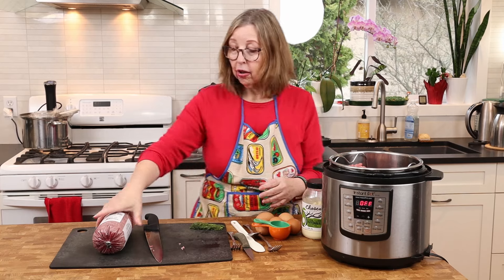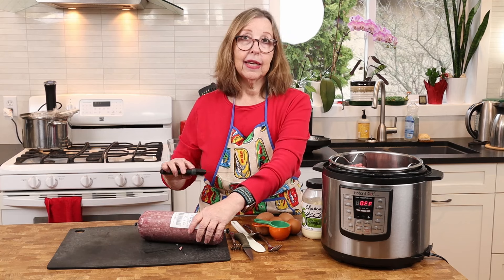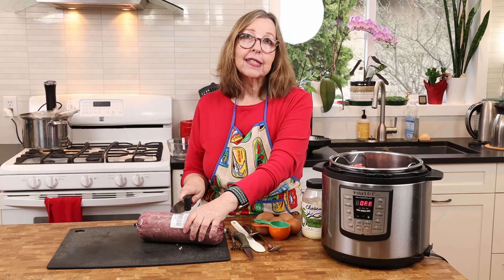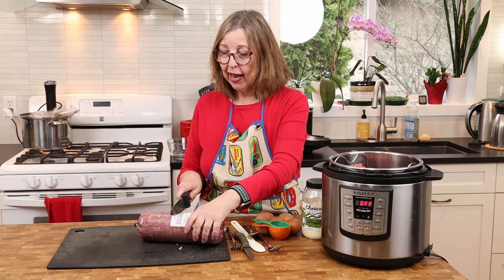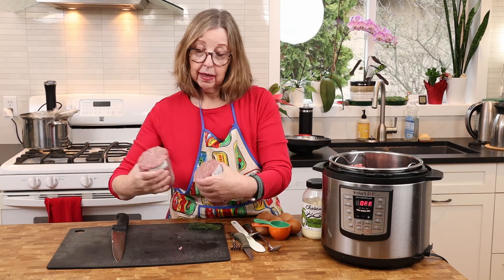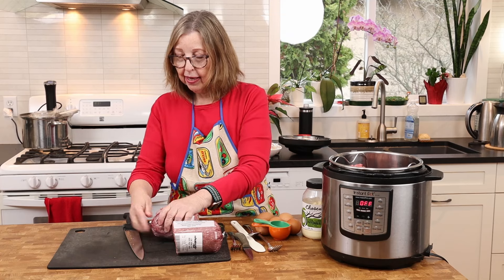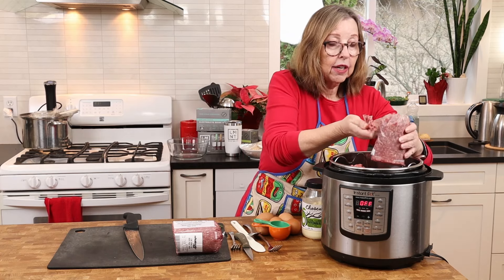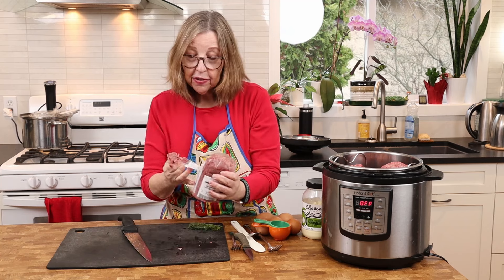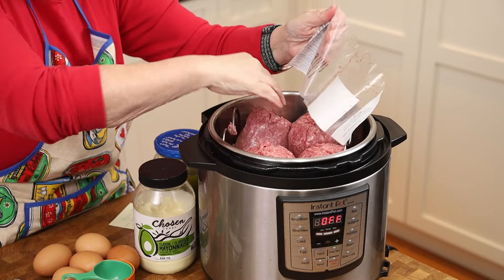I don't use any seasonings at all. One reason is because the dogs — Pippi and Teddy — this is part of their weekly meal prep too. The other reason is that if you don't add seasonings, then depending on what you're making later you can add whatever you want — a meat loaf, a spaghetti sauce, whatever you plan on making during the week. It's all ready to go, nice and soft. And you don't have to stand at the stove and watch it.